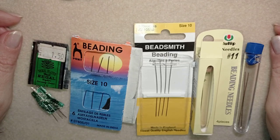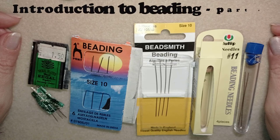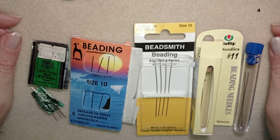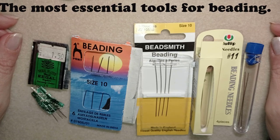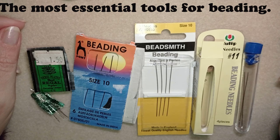Hi there, you guys! I'm Teddy from Bijuteo Beading and today's video is part of the introduction to beading series. In this part I'm going to talk about the essential tools you're going to need to start beading. If you want to see the other three parts, here is a playlist with all of them.